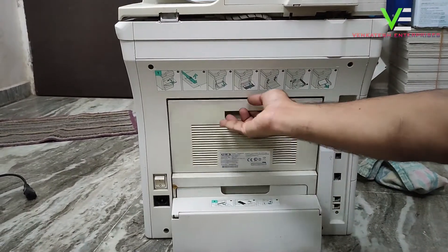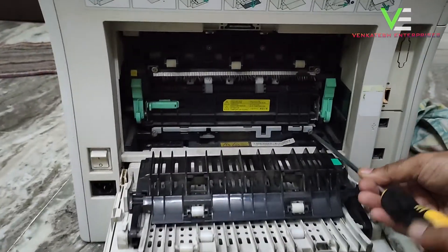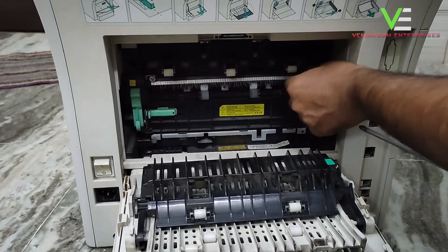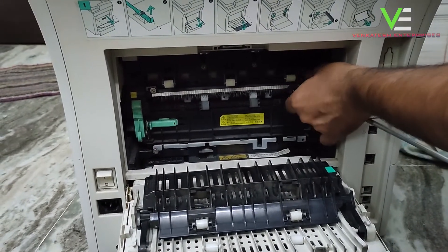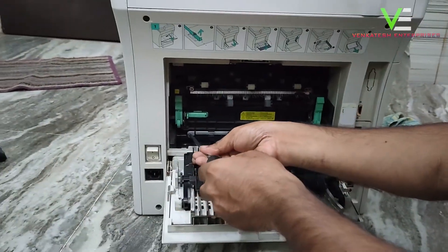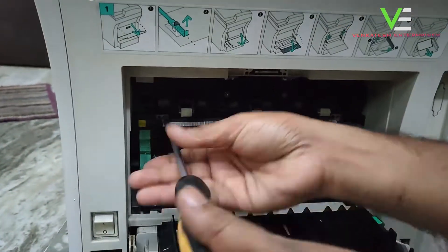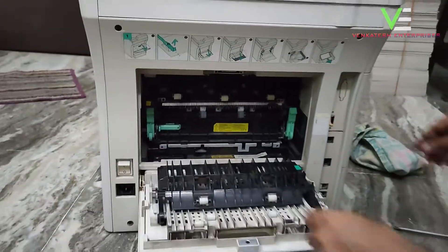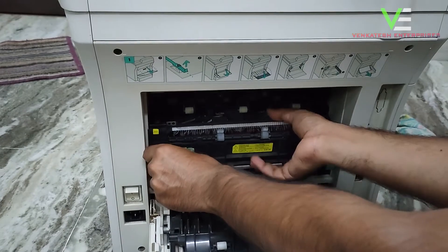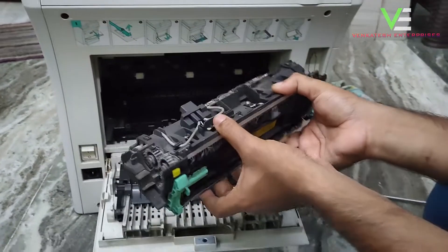You have to open the back cover, unmount the screws, lock the screws, and pull it out from the Xerox machine.